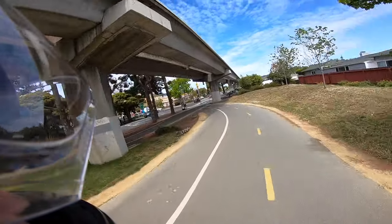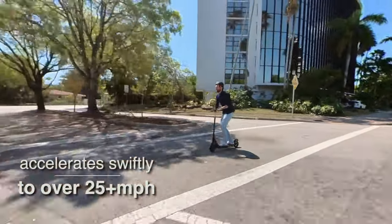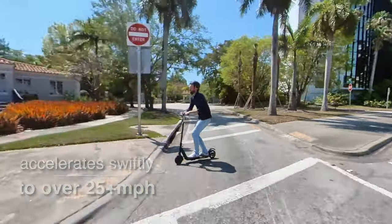And once you get on it to ride, that's when the fun really starts. Swift acceleration and an actual top speed of way over 25 miles an hour are quite the experience on such a small scooter.